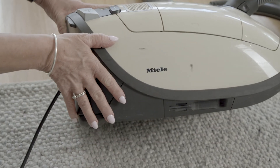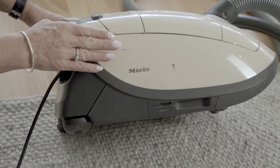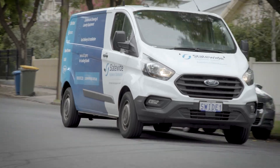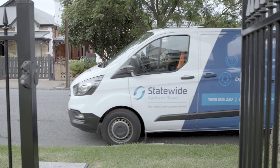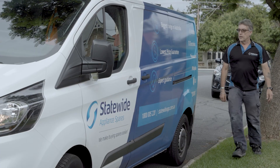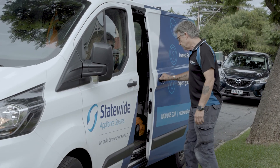Lastly, if you have worked through all these fixes and you're still experiencing a loss of suction, the cause may be the motor. Replacing a motor requires some more advanced skills. Your best bet is to get in touch with a qualified service technician who can safely and efficiently do the job for you.